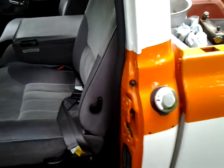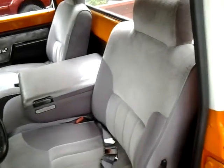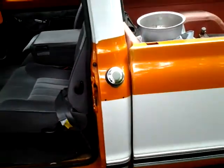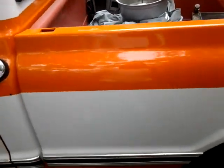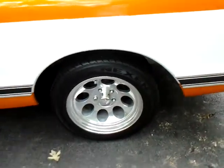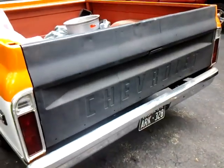Gas cap, no gas tank in the rear. Gone ahead and moved to 17-inch rims. On the back, still need to get the tailgate painted.